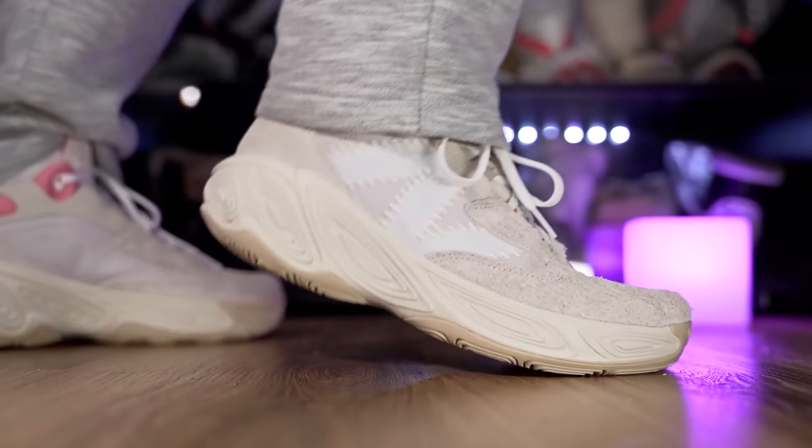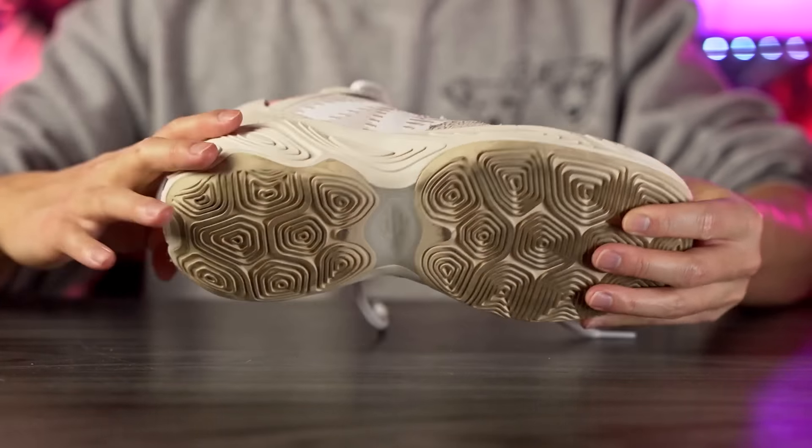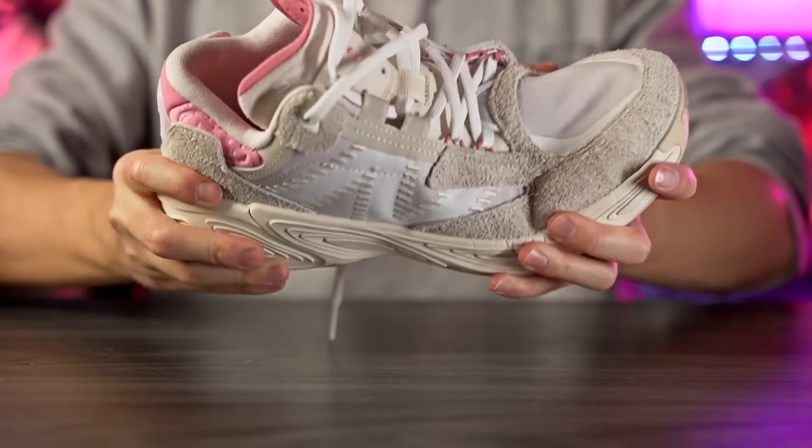Torsion support is very good — there is a midfoot chain plate, so it doesn't really bend in the midfoot at all. Now moving on to the cushioning setup.